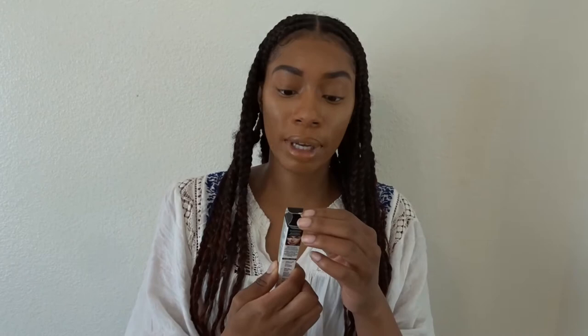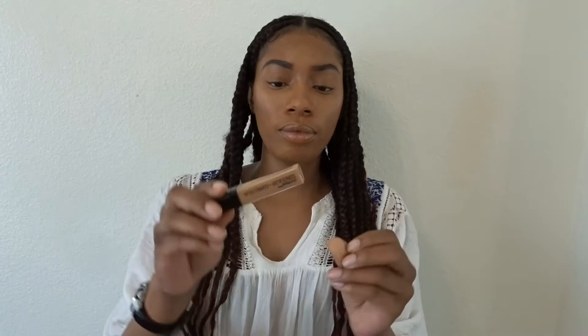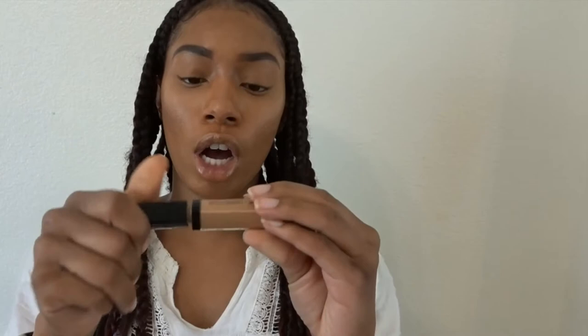This new concealer is only $3.99, it is super thick and very rich, and these promises that they claim are absolutely true. The one I'm holding right now is in the color medium deep tan, and this is the one I use for my highlight. It comes in a little lipstick-style tube, which I like because you can control how much product you put on your face.